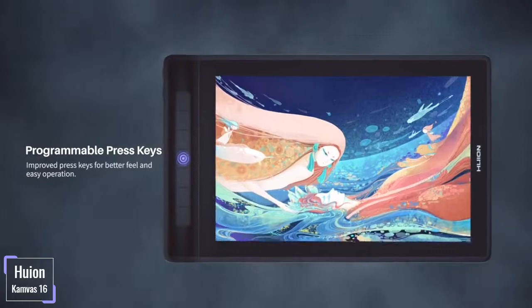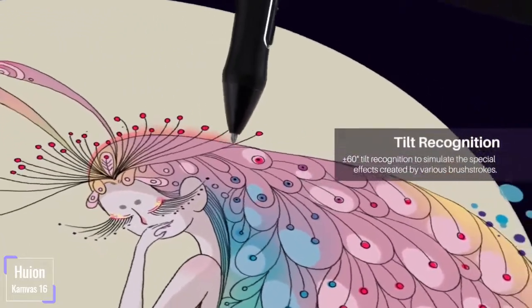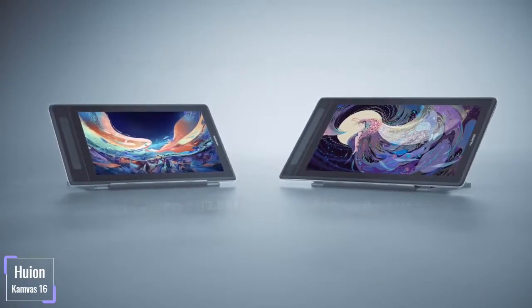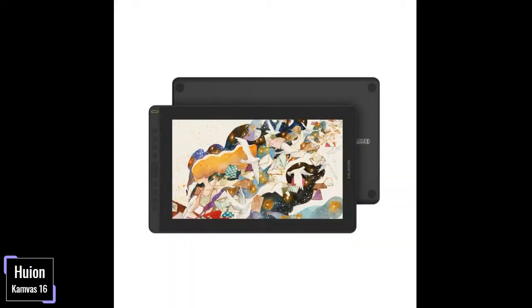Enjoy more brush options with this tablet as the support of 60-degree tilt function gives you shading and brush control. In order to increase efficiency, the PW517 has two programmable buttons that you can use to speed up your productivity. The pen has a resolution of 5080 lpi and a response rate of 144 ppi that enables a reduction of lags and jitters, made better by also having a 10 mm pen reading height.